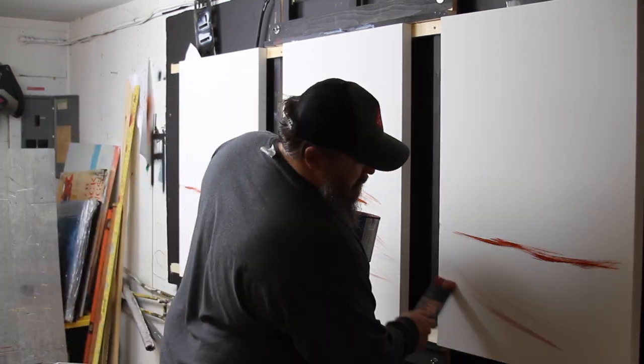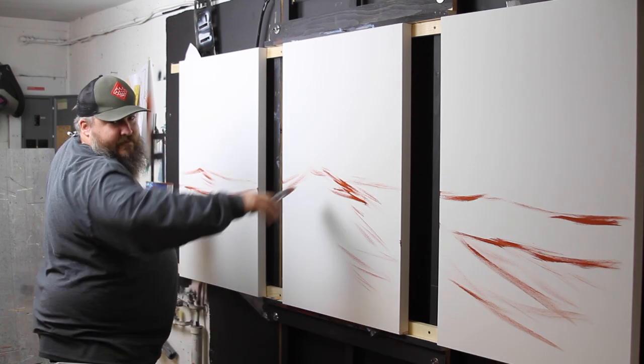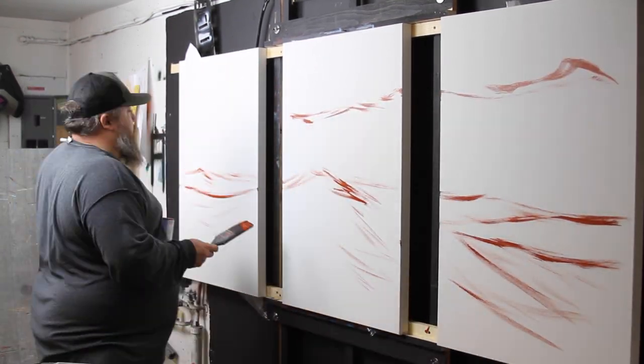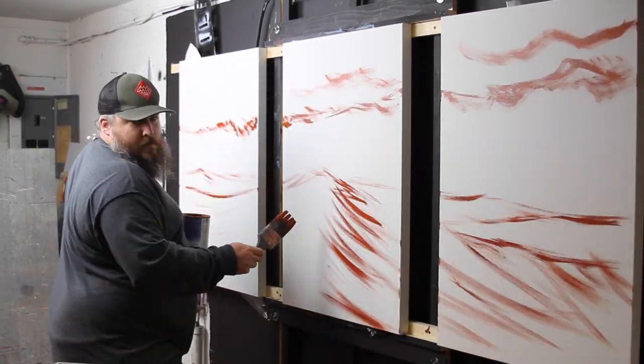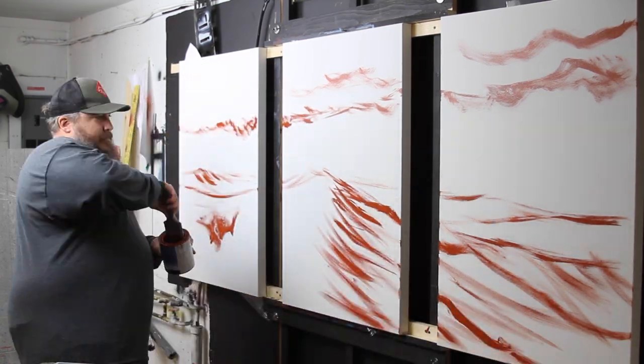So the first thing we're doing here is just laying in kind of the shape and the feeling of the wave. I'm trying to build up here to the center panel, and kind of come down here — just kind of a big swell.